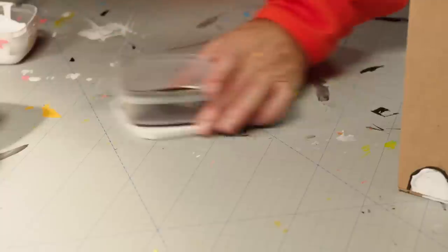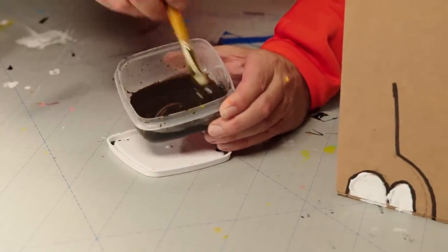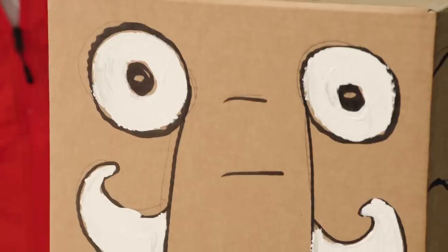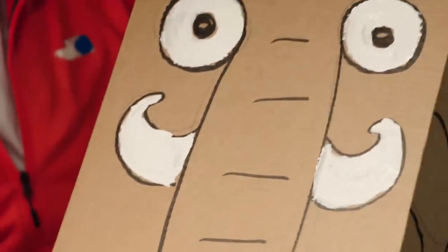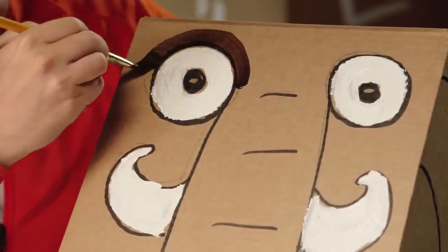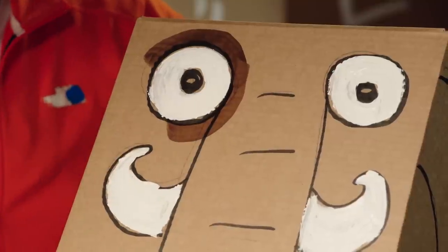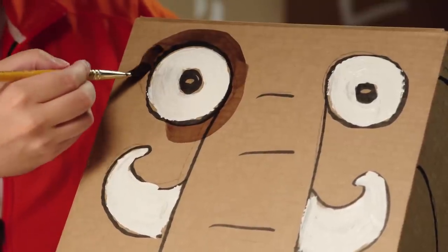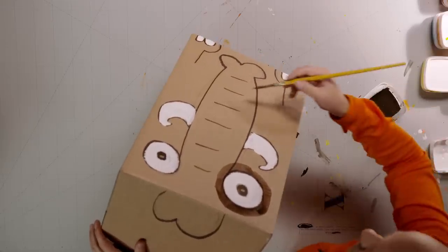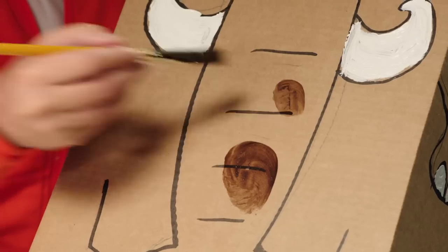Mix up a thin brown with lots of water to make the paint transparent. Make sure you don't get any white in there, because then it won't be transparent. Now we can paint, but still see what's underneath. This is perfect for patches, shadows, and anything else which needs a darker brown color. The color goes lighter and even more transparent after it dries.